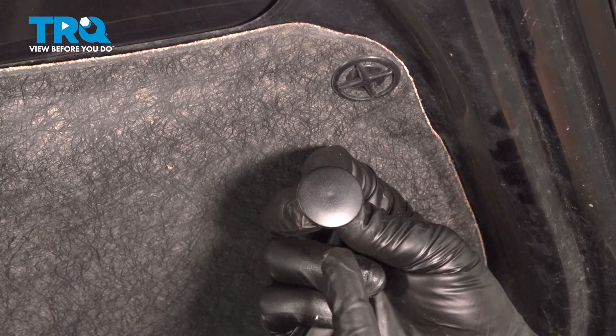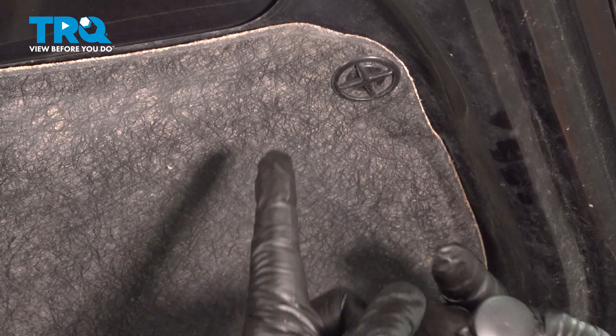In this video, we're going to show you how to replace the hood insulation clips on your Nissan Rogue, located right on the bottom of your hood.